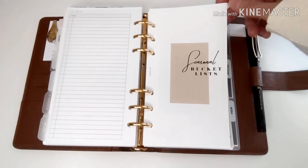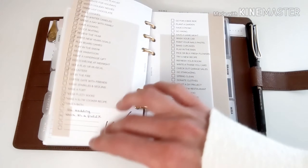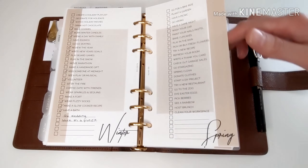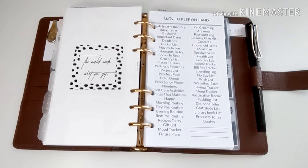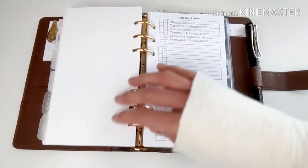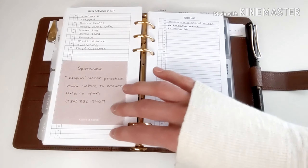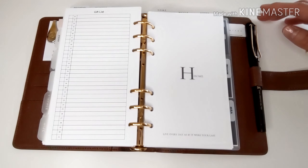I also have a to-buy insert — just a running list of anything we need to buy — so that when we get paid, I know how much money I need for each specific item. Next is my list section. The seasonal bucket list insert is from EO Edits. I have a list-to-keep-on-hand freebie from Vienna Ortiz, with date night ideas, kids' activities, a wish list, and a gift list.